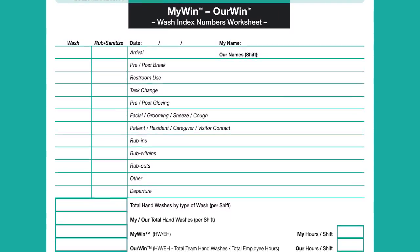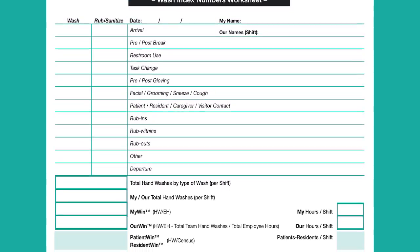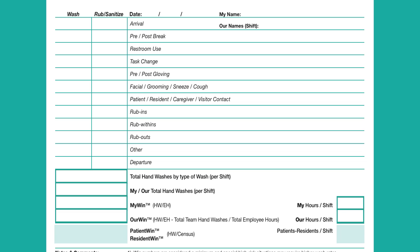Any contact with the customer, and any others that you can think of. So you end up with a total. You write that total in the box called My hand washes per shift. Then, how many hours does that person work in a shift? Divide one by the other and you get My Win — my wash index number.